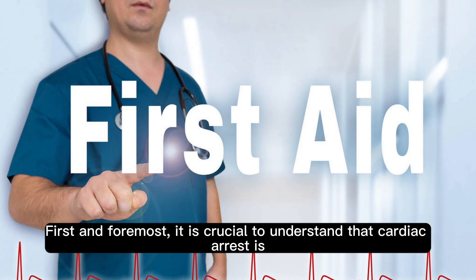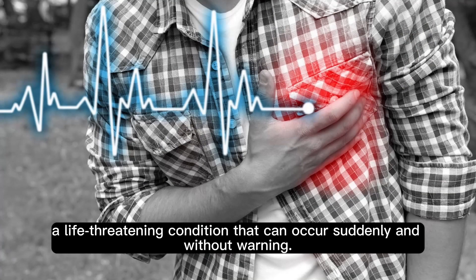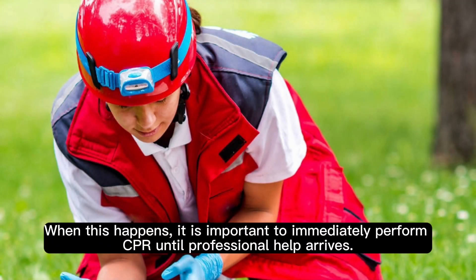First and foremost, it is crucial to understand that cardiac arrest is a life-threatening condition that can occur suddenly and without warning. When this happens, it is important to immediately perform CPR until professional help arrives.